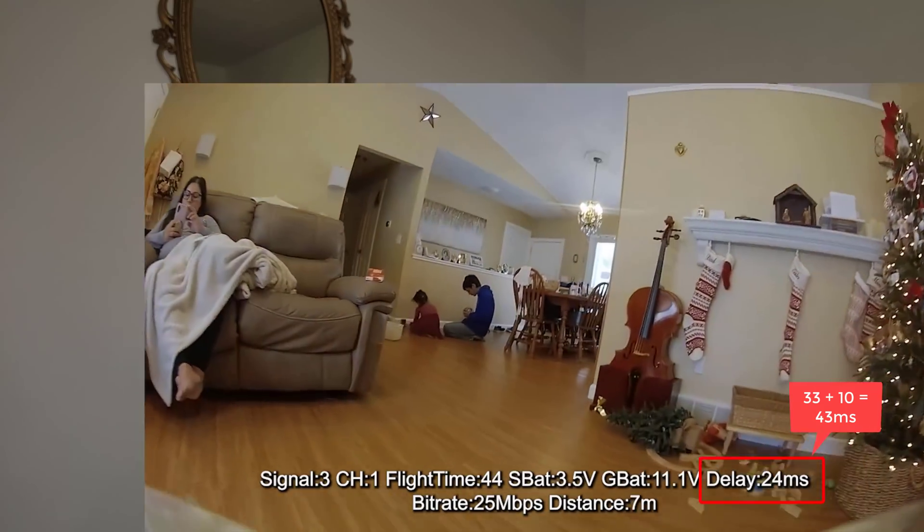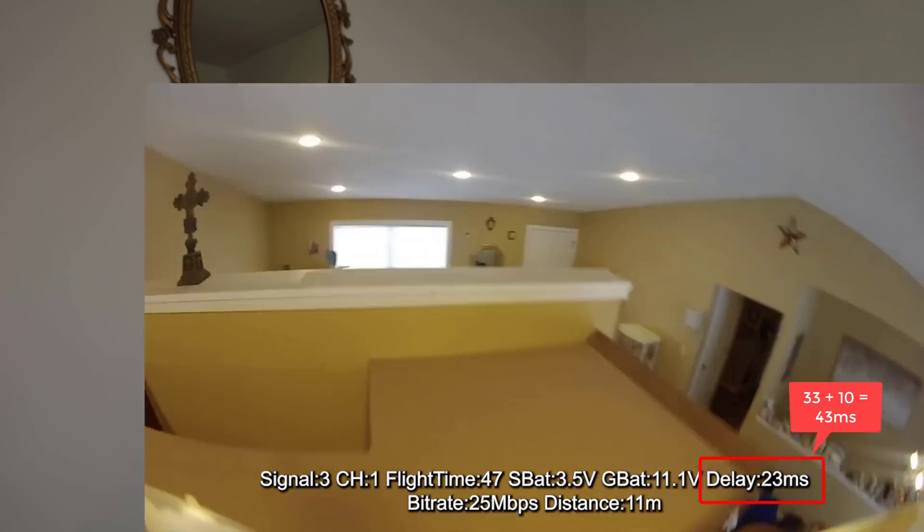At 100 FPS, it reports a system latency of 22 to 25 milliseconds — and I've seen others say you need to add another 5ms onto that. Then you add on a frame of delay, which is another 10 milliseconds. So you're at like 32 to 35 milliseconds total for a full frame. Kind of okay, I guess. Definitely better than 60 FPS.